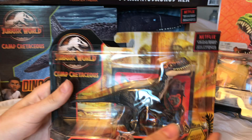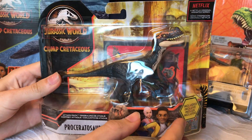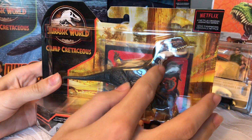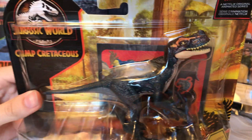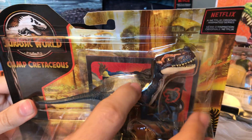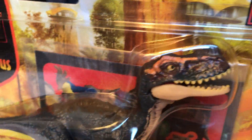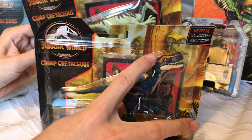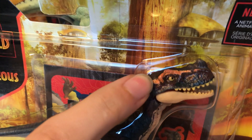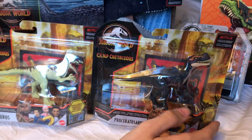Now taking a look at the Proceratosaurus, it's this really interesting gray with maybe a little dash of bluish color. It's got a light underbelly that really pops — the bottom jaw, neck, and stomach are all that color. It has this brown going down its back and a really nice orange to bring more pop to its head. Both eyes are painted with pupils, and the teeth are painted as well, even the insides of the mouths. It's really nice that Mattel are getting those details into these figures.